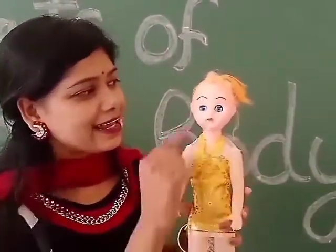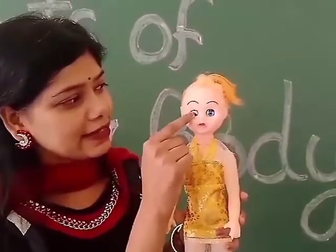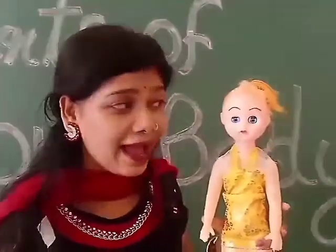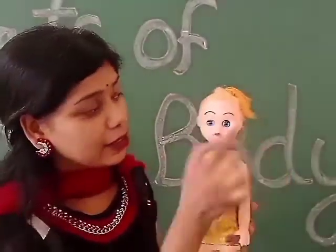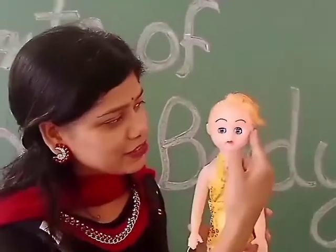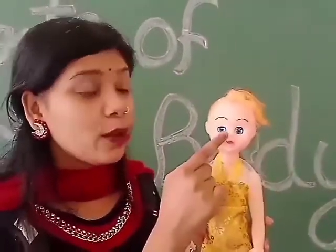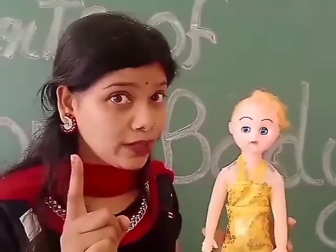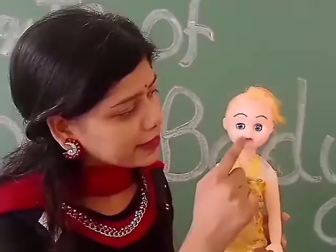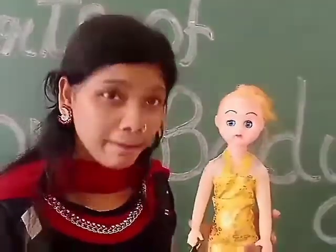And see, this part is eyelashes — what we call eyelashes. And Dhurbi has two ears: one, two. Next, one nose — Dhurbi has one nose. Next, mouth — this pink part is called mouth.